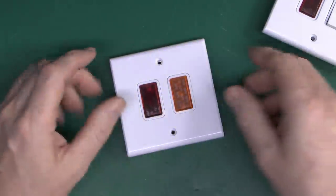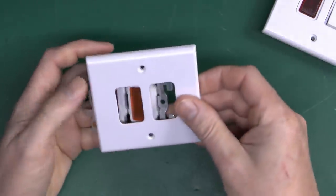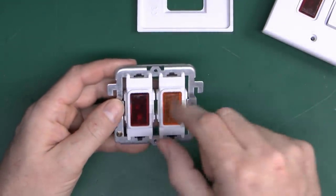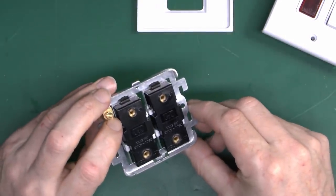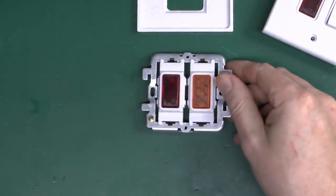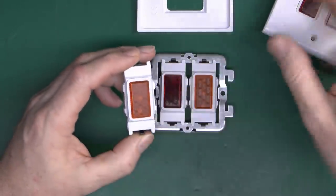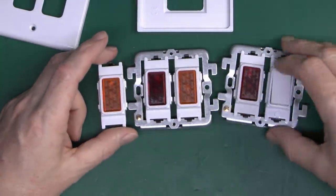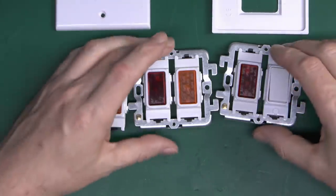So that way you can have in this case a switch and a red neon indicator next to it. Of course that's just one example. And here's another one I made earlier which has two neon indicators in it — orange and red. Underneath it's pretty much the same deal — same cover plate, same grid or yoke with those two modules snapped in. These are CED branded, which they don't make anymore — I just happened to have a certain number of these from a previous video.